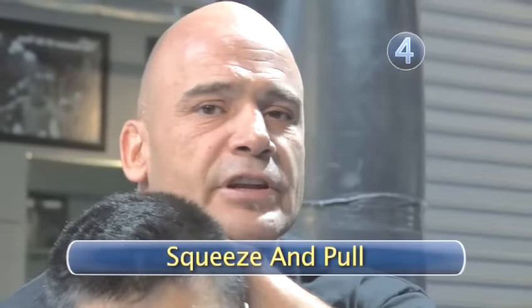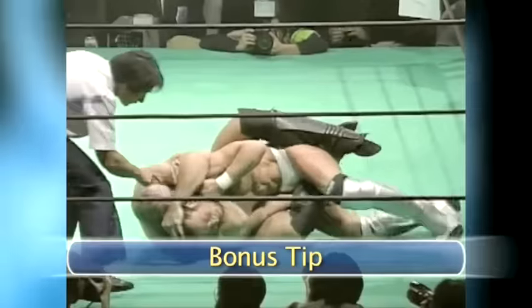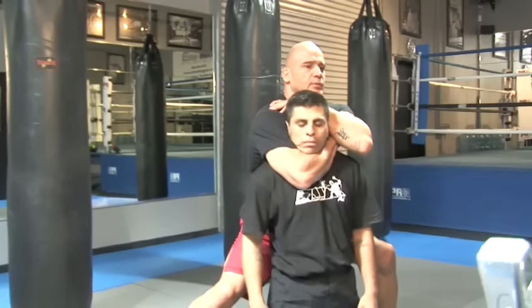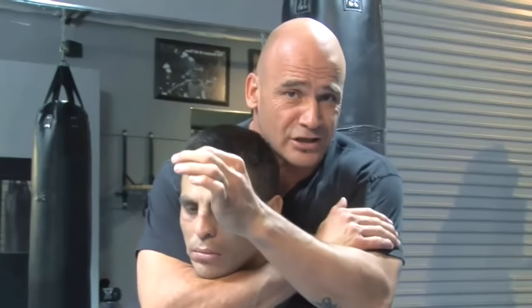Step four: squeeze everything together and pull your shoulders back, and he's going to tap. Bonus tip: if I pull my shoulders back, I'm closing this distance here — this is very important. Some people just squeeze, but you don't need to squeeze. You don't need any power with this. You just pull your shoulders back, and it doesn't cost you any energy. You want to save the energy for when he's going to escape — you never know if you have to fight way longer.